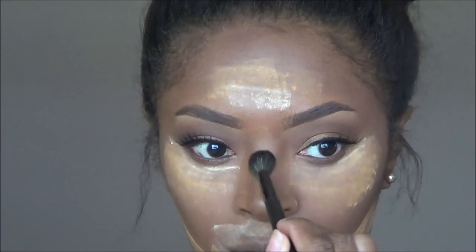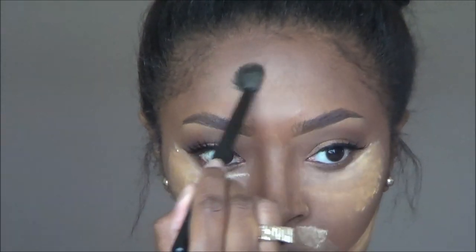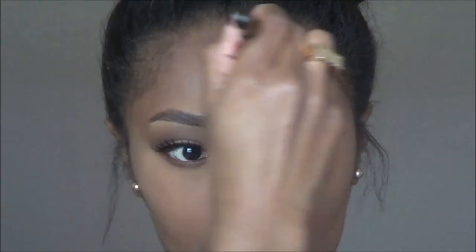Next I am going to set my highlight using Ben Nye powders in the shades Banana and Topaz, and I'm just going to blend and knock off any extra product. Then I'm going back in adding a little bit more contour to try and help even everything out.